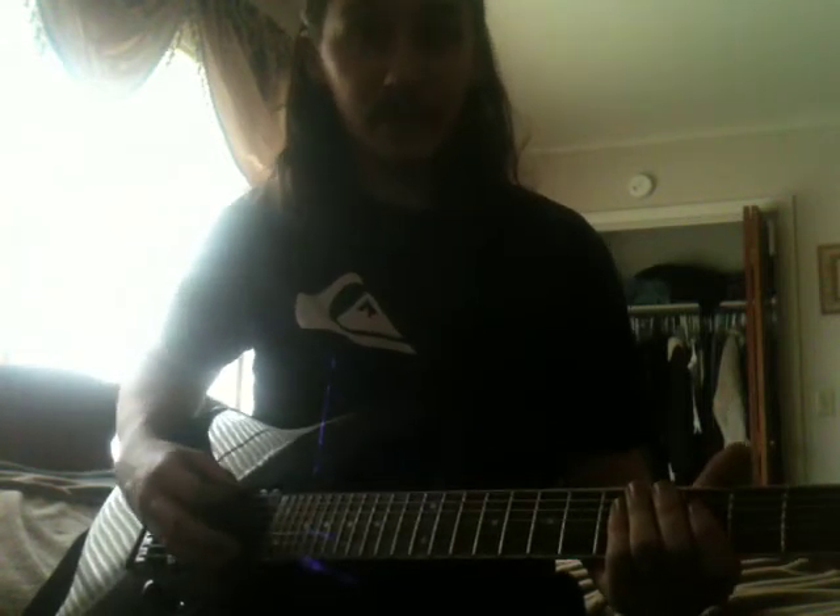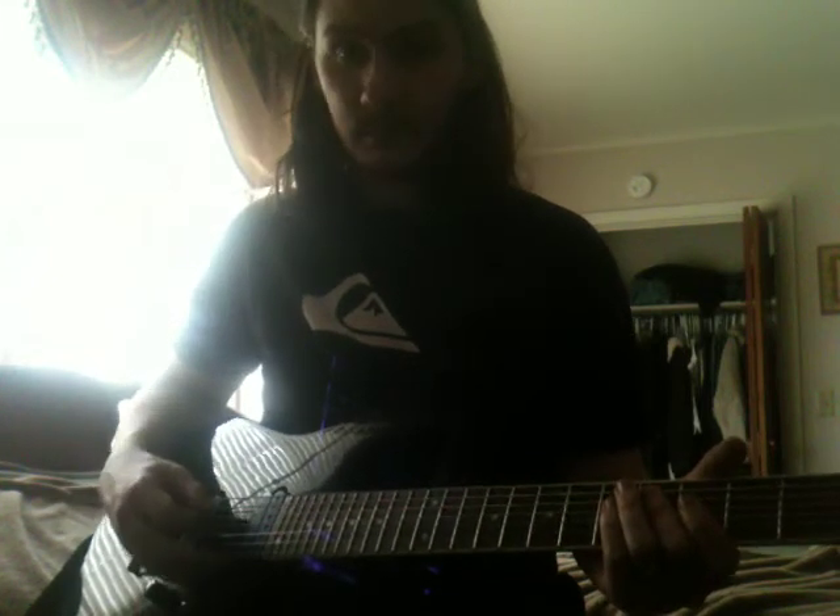So here's my bottom string, Ab. Here's my Eb. Here's my Ab.